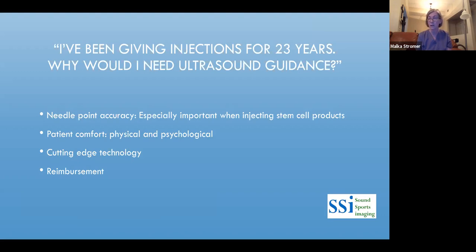For the patient's peace of mind, they want to know you were in the correct area. This is also cutting-edge technology — not everybody is doing this, but patients are getting more savvy. I've had patients call an office and specifically ask, 'Do you do ultrasound-guided injections?' Fortunately, more and more providers are doing this because it really is a great way to inject.